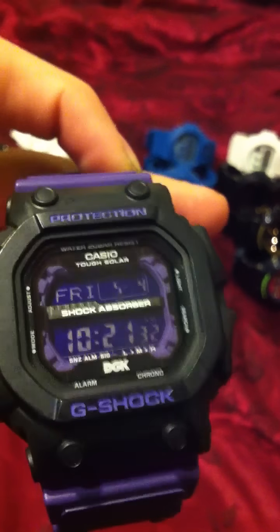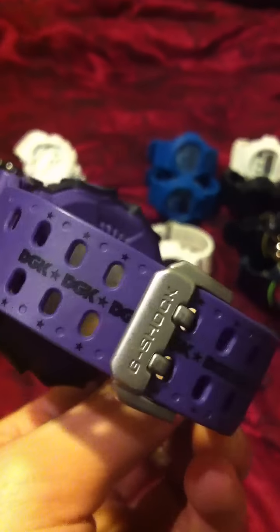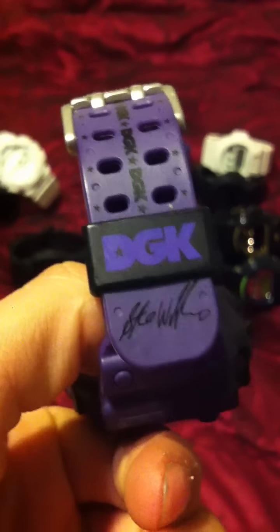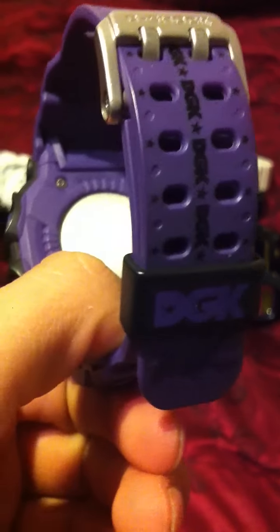Black letters on the purple band, DGK printed all down the band. There's a DGK star pattern repeating along the band, and a big DGK logo in the band holder with a signature on the end of the band. Big DGK lettering on the back as well.